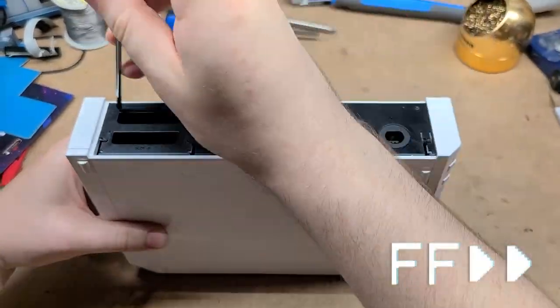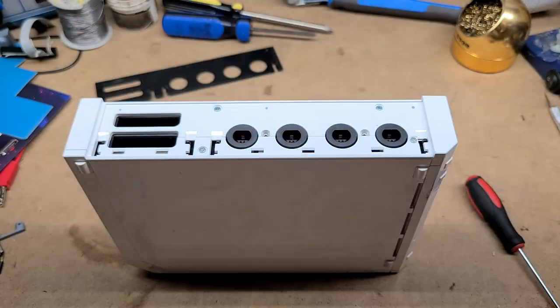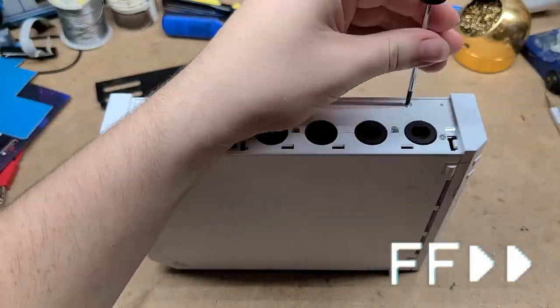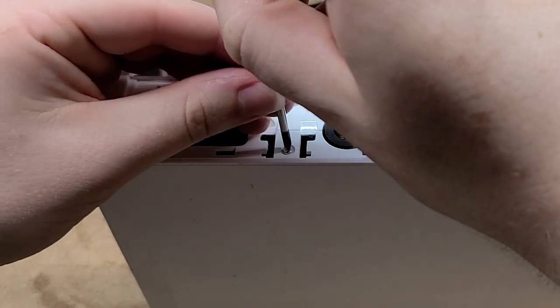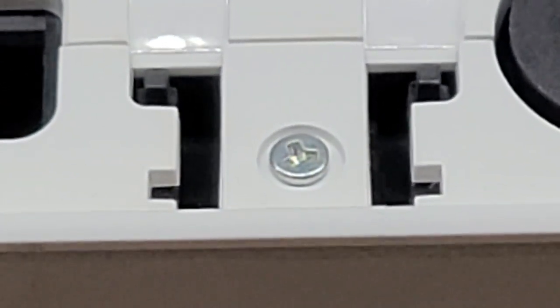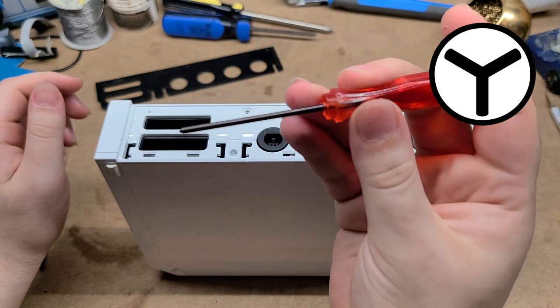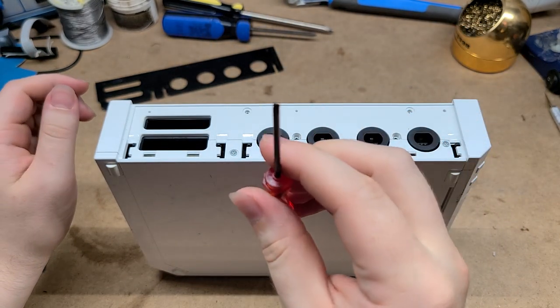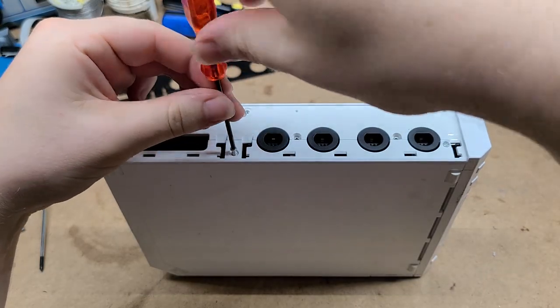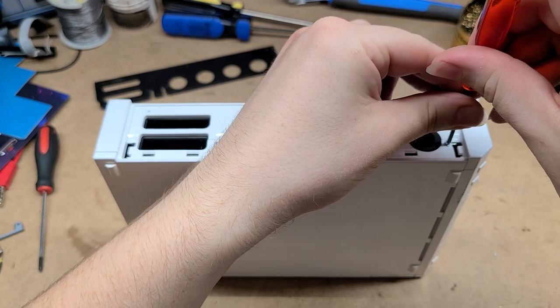I'm going to have to start with a little Phillips. We have gotten to the tri-wings. These screws are actually no big deal. All you need is one of these little wacky screwdrivers you can buy off eBay or Amazon. A ton of Nintendo stuff uses this, so if you're going to be doing stuff like this, it's really good to have on hand.